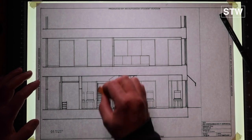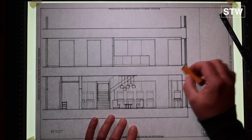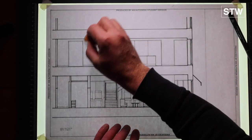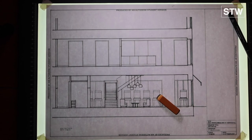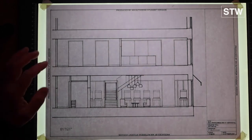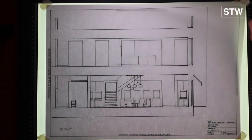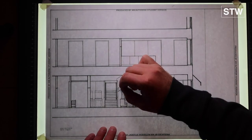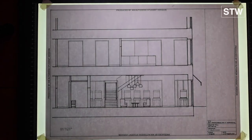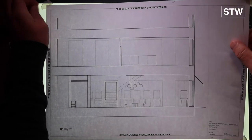Starting to rub out some of the pencil lines at this point, tidying up some of the smudges and crosshairs from the pen work. A couple of forgotten elements, a little bit of scratching to correct. End of log.